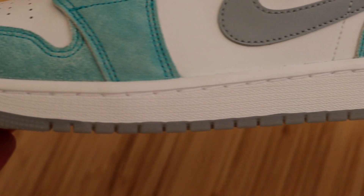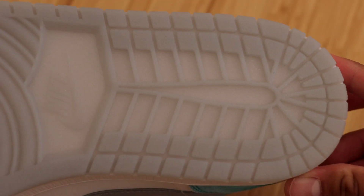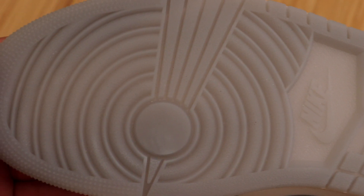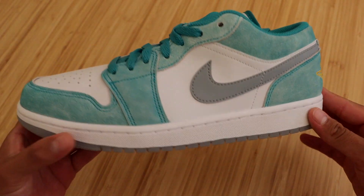We have your typical all-white Jordan 1 midsole, and you can see that translucent outsole creeping in — there is that beautiful gray translucent outsole. Very, very nice in my opinion. But let's go ahead and check out the uppers.